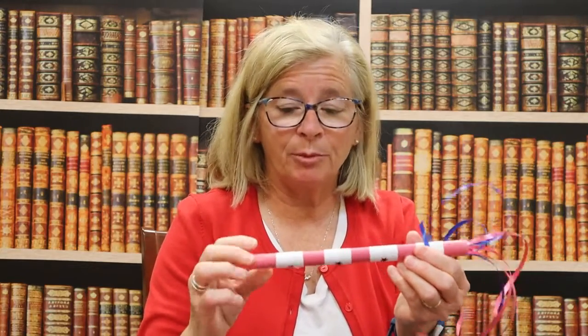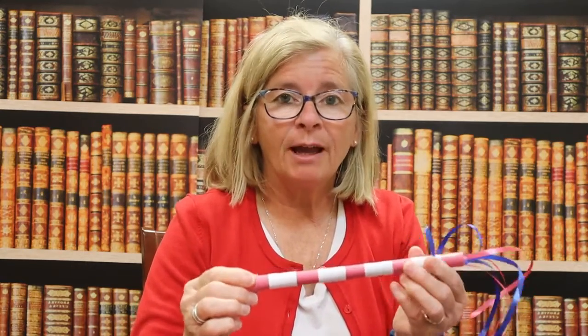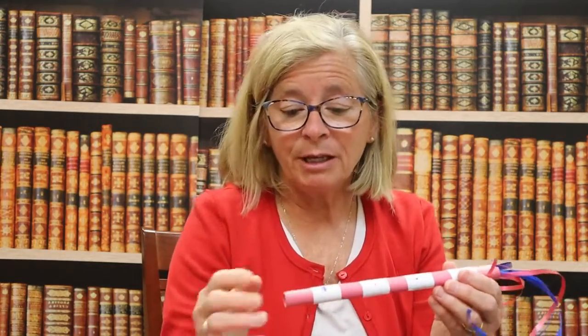You will need some construction paper — I have red. I also used white typing paper because that was easier to put around the stick. I have some stickers, and you can certainly use crayon to make stars or any other shape. I have some curly ribbon for the end, and you'll also need some glue. I also used some tape to secure the ends so it didn't start to peel apart.